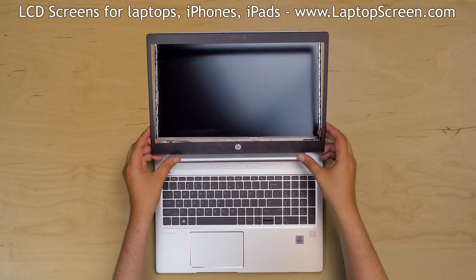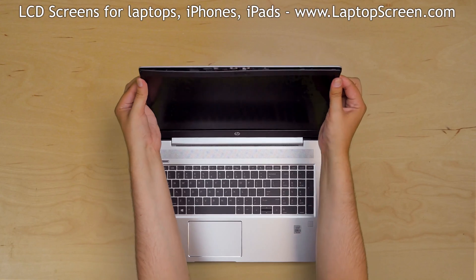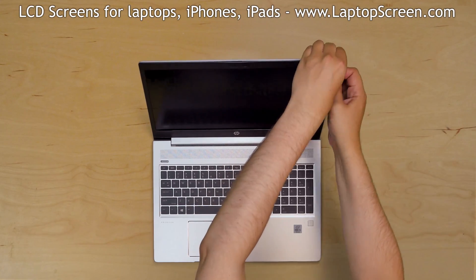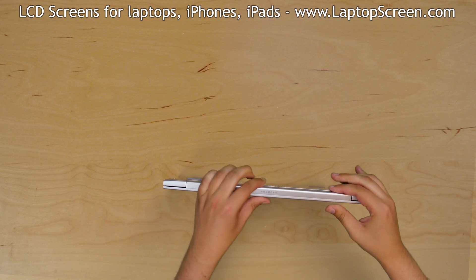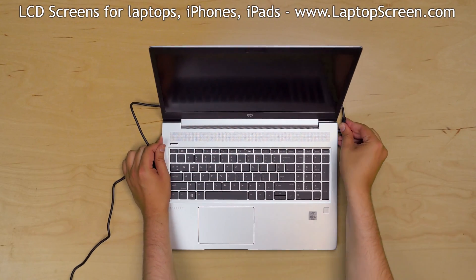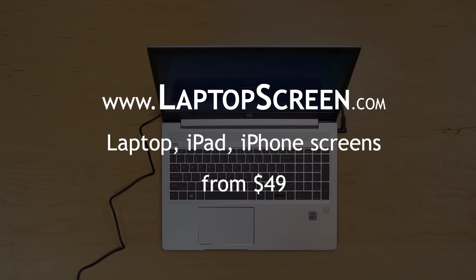Open the laptop fully and replace the bezel. Start from the hinge cover, then go around the perimeter pressing firmly, snapping the tabs back in place. Turn the laptop over and make sure that the bezel is snapped in near the hinge cover. Press the power button and if the start-up graphics appear, the LCD screen is installed correctly. And we're done! See you next time!